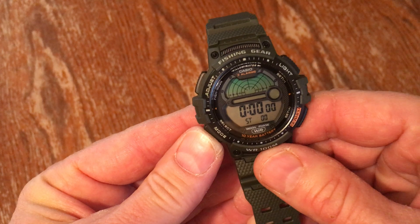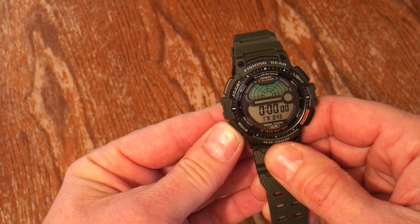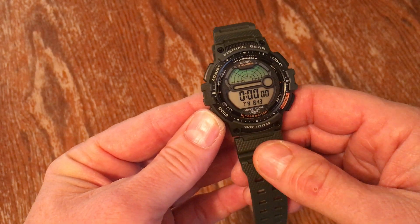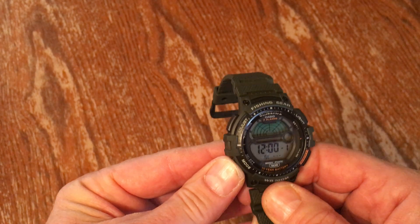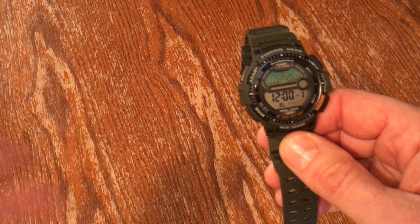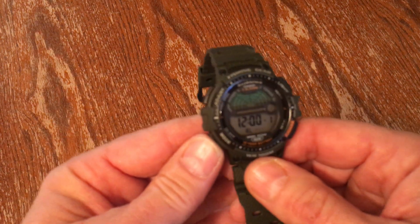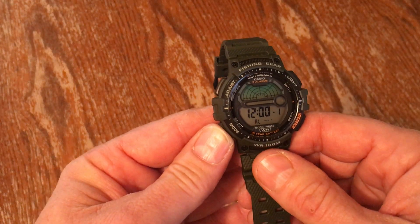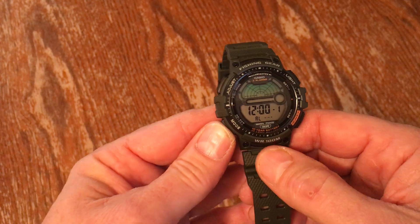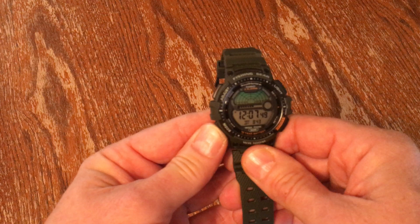Press mode again — countdown timer mode. A lot of these modes I don't foresee myself using. Press it again — that's your alarm mode. When you go to each mode you'll have to go in and set it up, like whatever time you want the alarm to go off. The owner's manual covers each mode and there are lots of YouTube videos showing how to set them all up. That is the alarm mode.